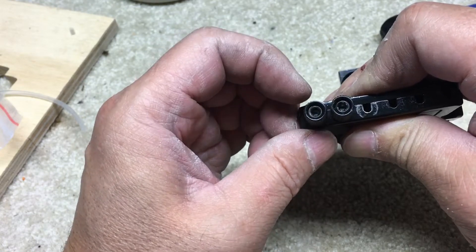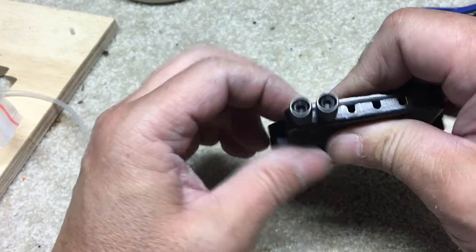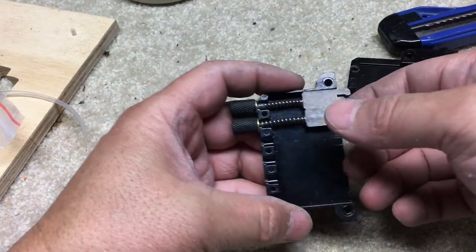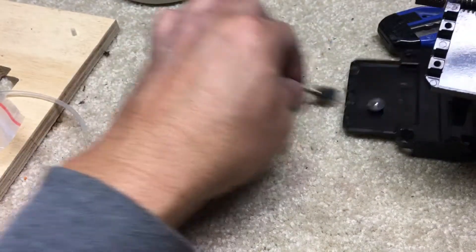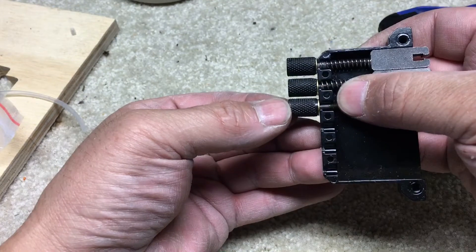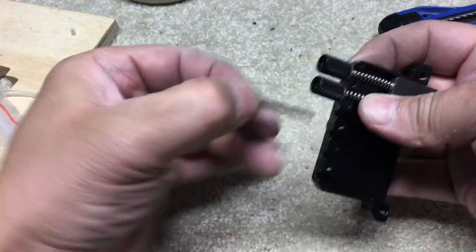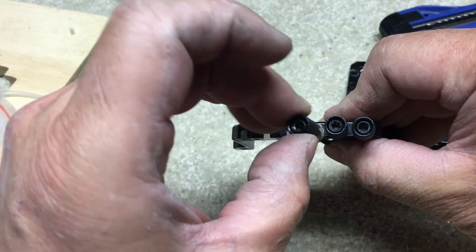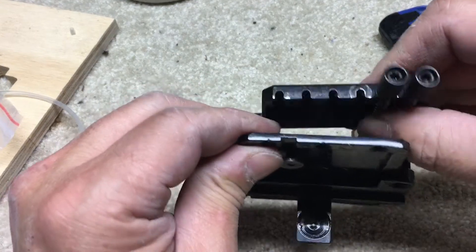I haven't really used it yet because my guitar is not assembled, but I wanted to shoot this video before I assembled it. Looking at the inside, there is a groove here where these pieces sit in, and even side by side there is quite a bit of movement that happens.